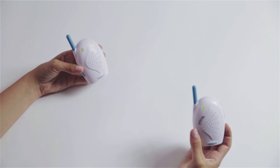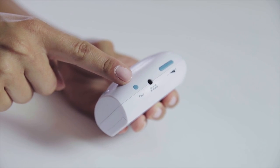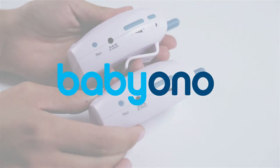Please remember to keep a distance of a minimum of two meters between the two devices. If the signal is not strong enough, change the channel by pressing the pair button in both devices.